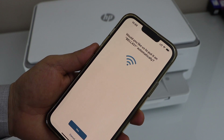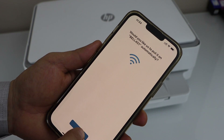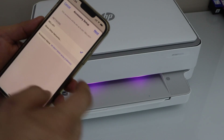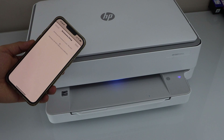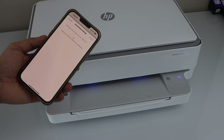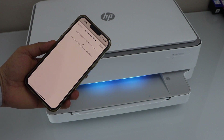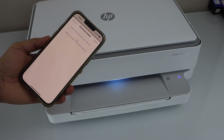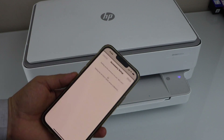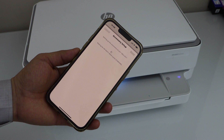It will display your home Wi-Fi network and it can automatically connect with it — click Yes. Confirm your network and click Next. Once you see the blue light that means it is connecting, and once the blue light becomes stable and you hear the confirmation sound, that means your printer is connected to the Wi-Fi network and we can start using it.